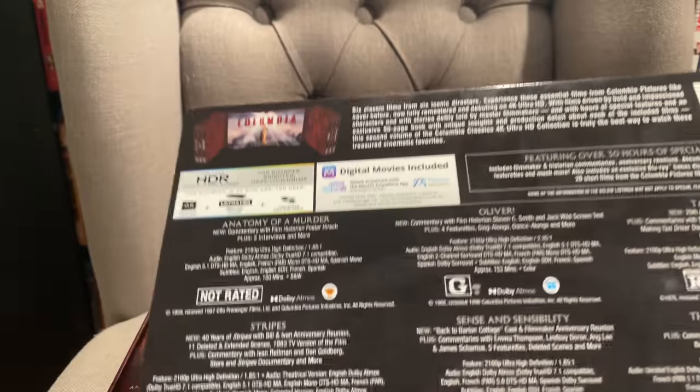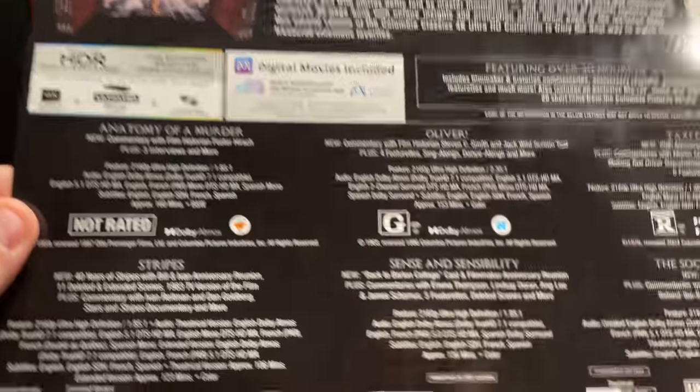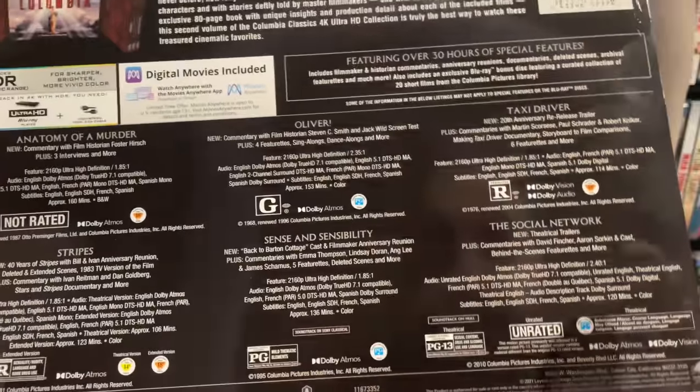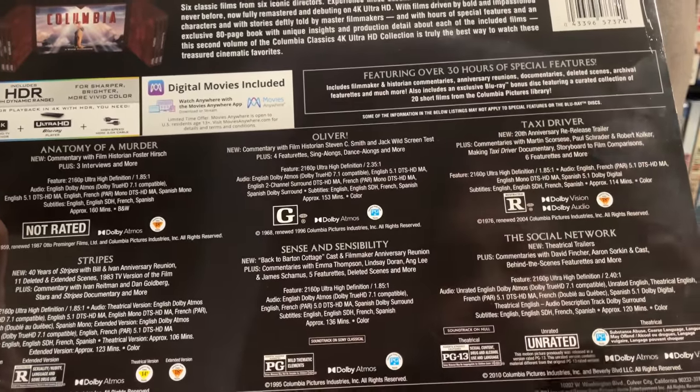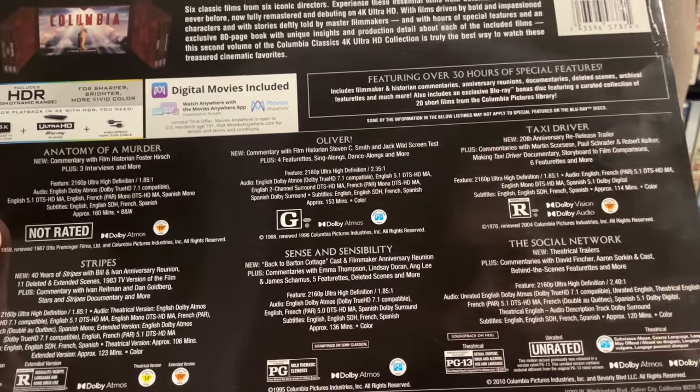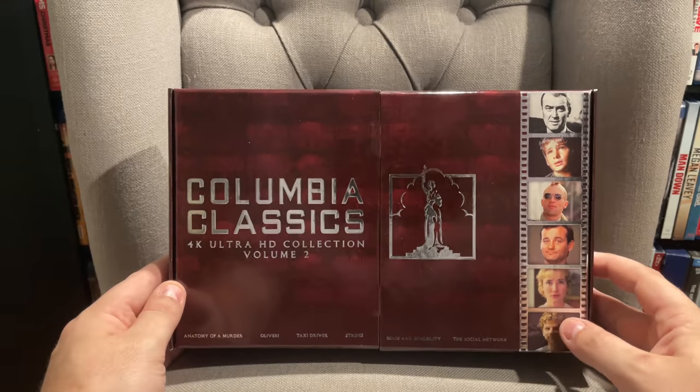Most of these actually have Dolby Atmos. Taxi Driver is the only one that doesn't have Dolby Atmos. Taxi Driver and The Social Network have Dolby Vision, and the rest just have HDR10.